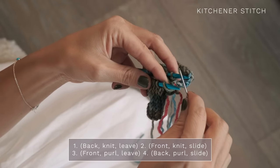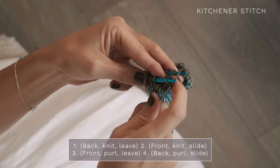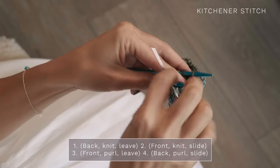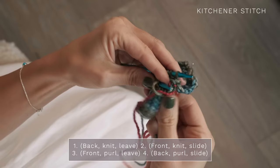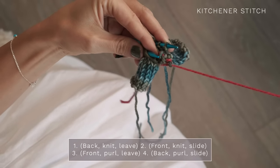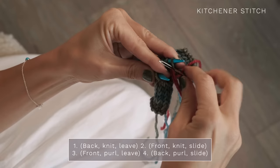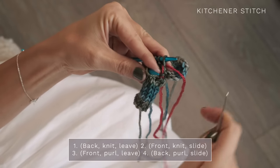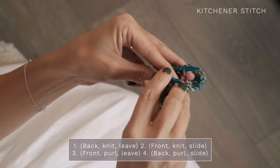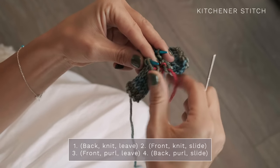I like to just say: back — knit, leave it on your needle; front — knit, slide it off; front — purl, leave it on your needle; back — purl, slide it off. I'll show you one more time. Back — knit, leave. Front — knit, slide it off. Front — purl, leave it. Back — purl, slide it off. Just repeat that all the way around.